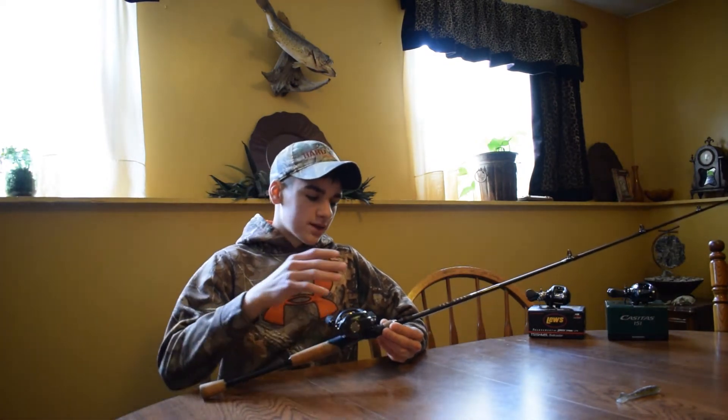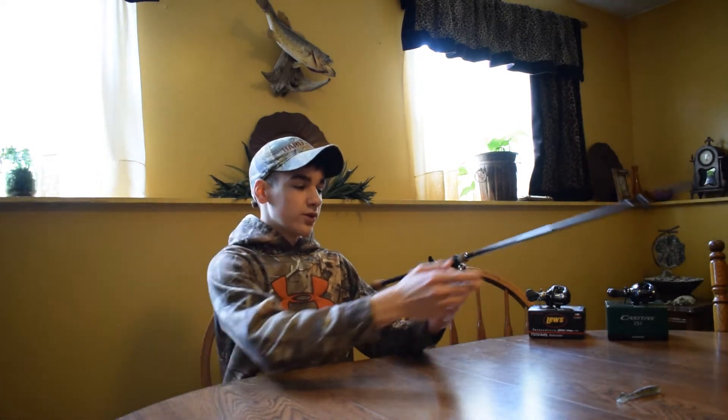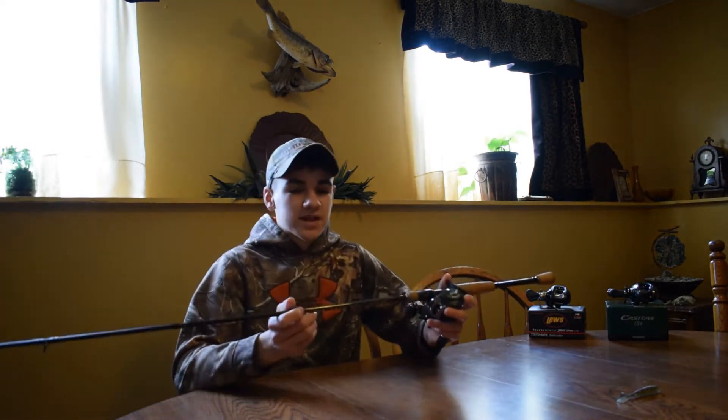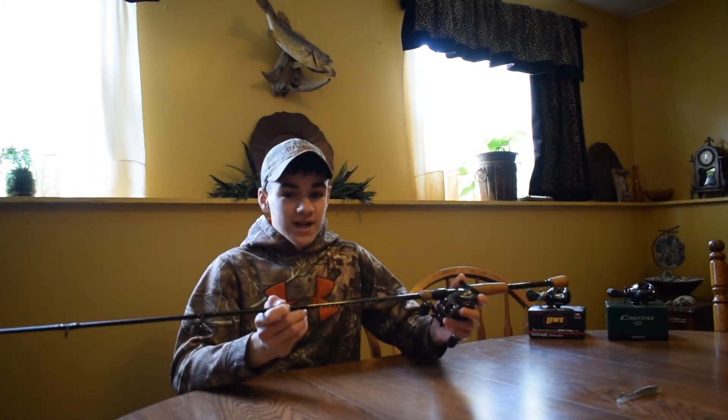I'm going to start off by telling you a little bit about what I think on the Field & Stream Tech Spec Black. Right now I have the Field & Stream Tech Spec Black — this is a 6 foot 6 inch rod and basically it's a medium fast action.